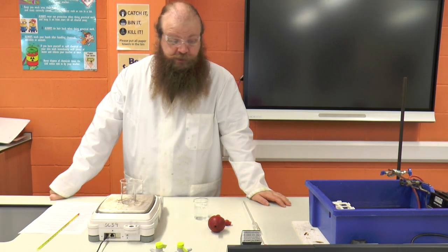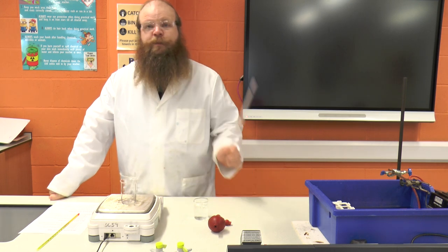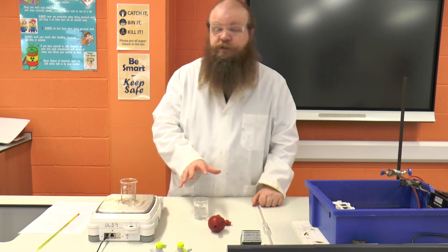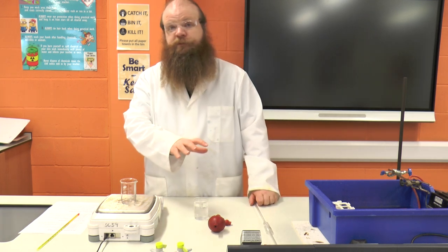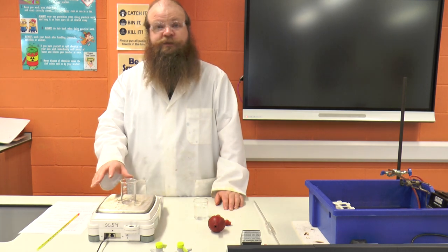Today we're going to be looking at how to check the calibration of a pipette. To do that we're going to need some distilled water, a pipette, a pipette filler, a thermometer, and an accurate two decimal place balance.